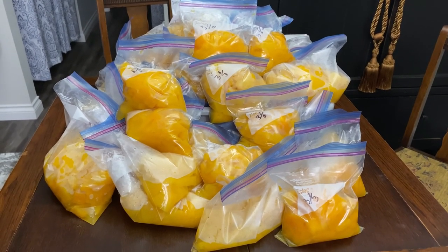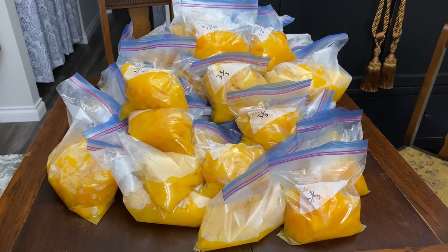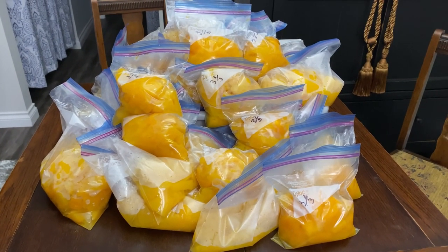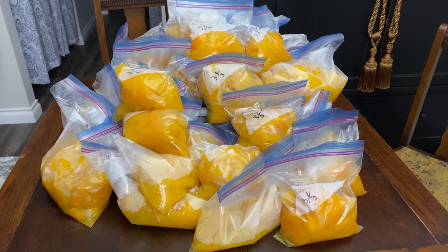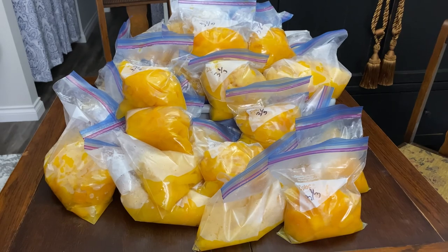A lot of people don't know about the versatility of pumpkin and how wonderful it is. This is definitely a great way to get some free food and have a lot of nutrition to get you through the whole year. That's our pumpkin adventure!